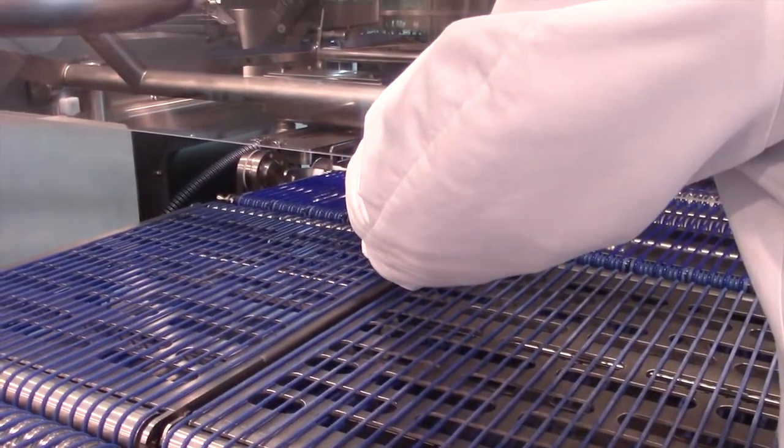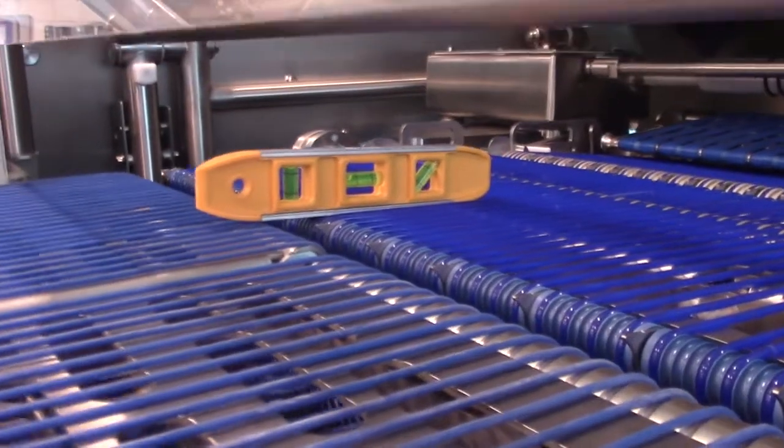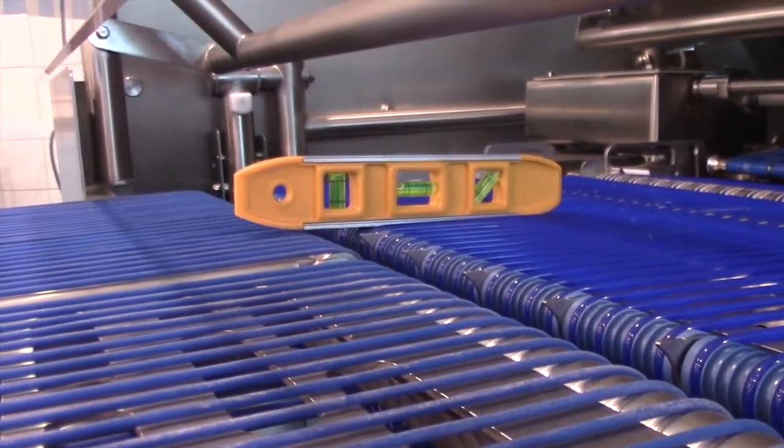Also check the transfer height from the conveyors to the checkweigher. Ensure that it's no more than 1.5 millimeters in difference.